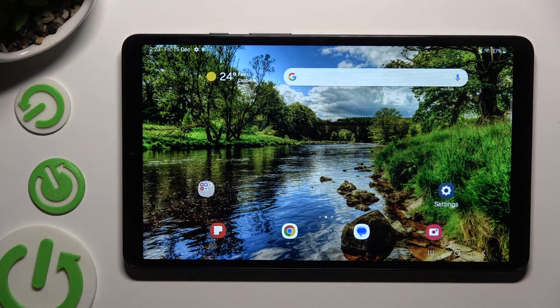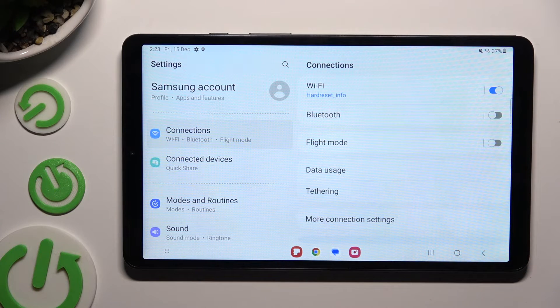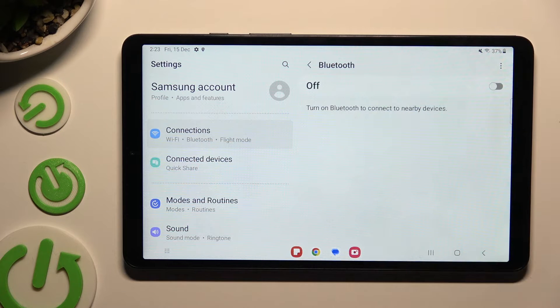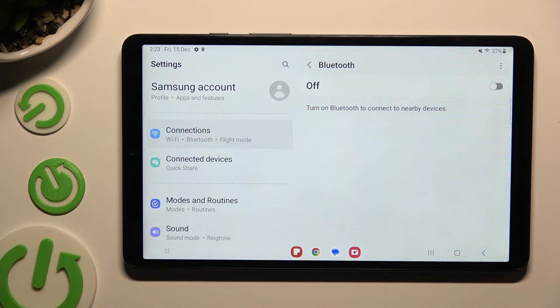Begin by going into Device Settings and tapping on Connections right away. Following that, select Bluetooth under Wi-Fi and click on the grey switcher at the top right corner if it's not already on.